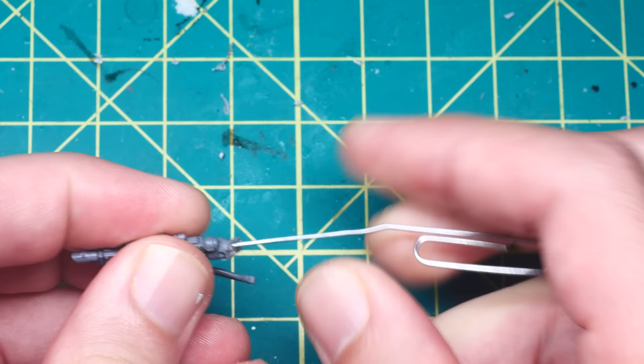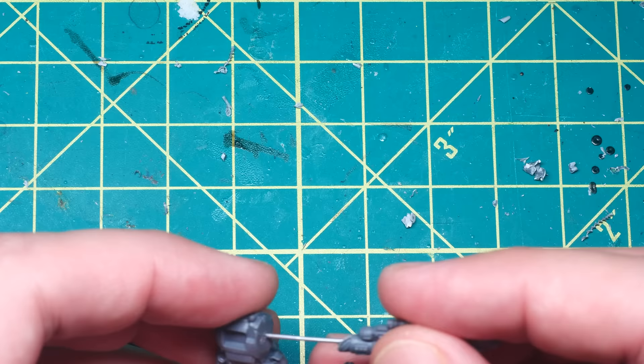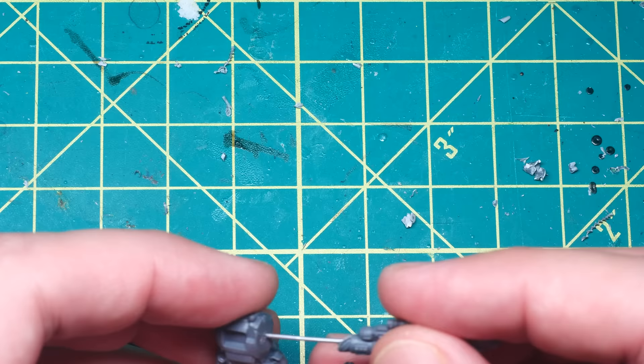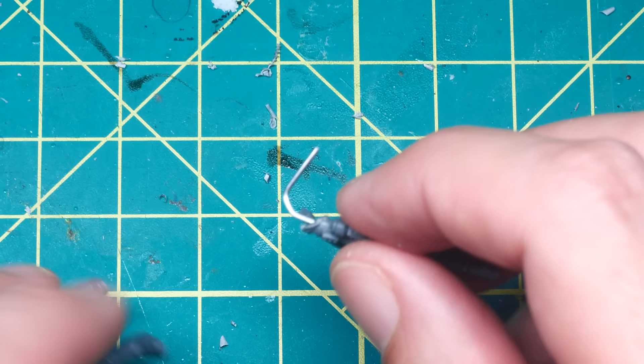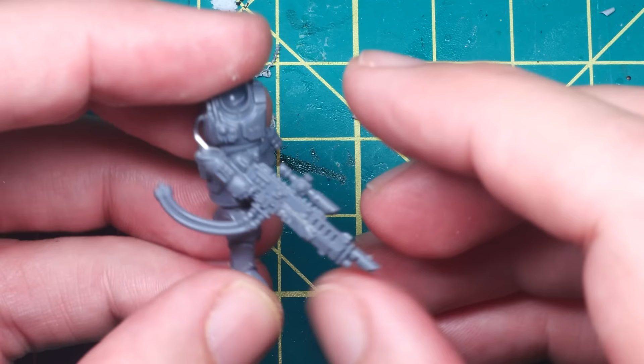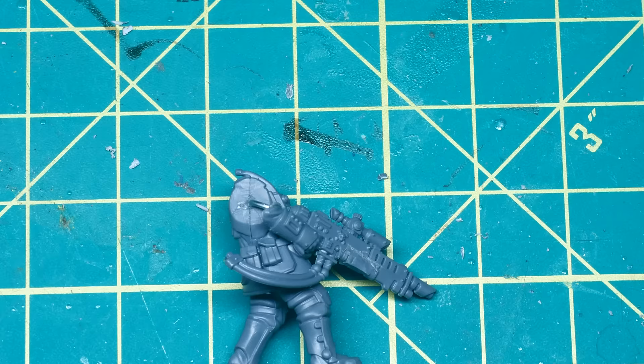Moving back to the arm, I drilled another hole into the torso, then cut the paperclip to length and fit it into this hole. I made sure to cut this a little longer than I thought I would need, as it's far easier to remove material than add it back. After the superglue had dried, I just needed to bend the arm into the rough position I wanted. Apologies for the terrible videography here — I kept moving the model out of frame, but hopefully you can see enough to get a sense of what I'm doing.